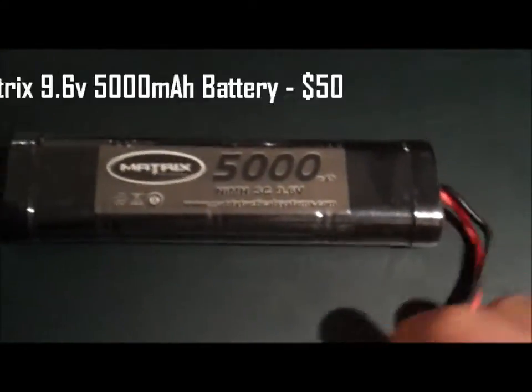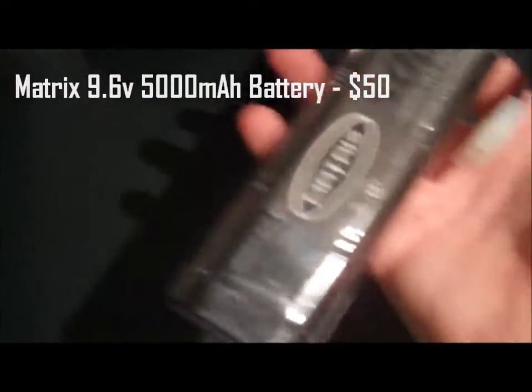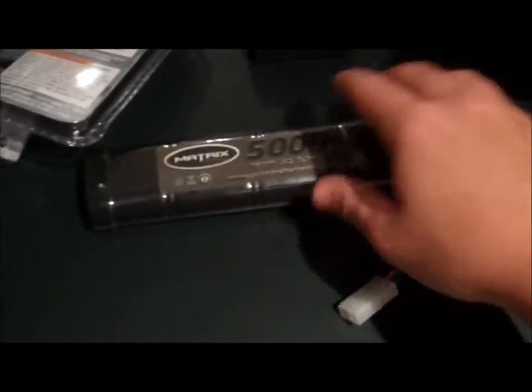Matrix makes a lot of really good stuff, so I recommend them. Now the Epic 9.6V 5000 milliamp battery — look at that thing, it's bigger than I expected. It's a 9.6 nickel metal hydride. I'm probably going to use that for my SPR since it has a full stock, so I'm really looking forward to the trigger response time and battery life.